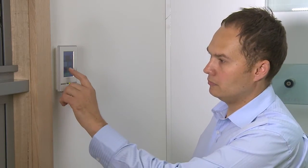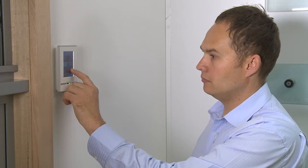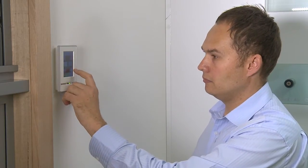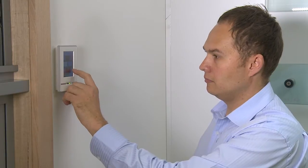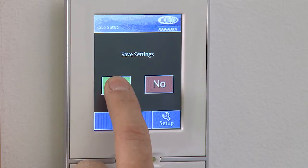You can allocate more than one actuator to one zone. For example, you could have three actuators in Bedroom 1. However, you won't be able to allocate the same actuator to more than one zone. You will be prompted to exit and save. Select Yes to save.